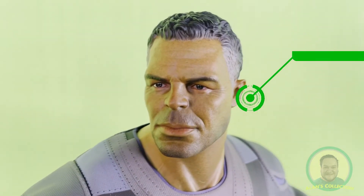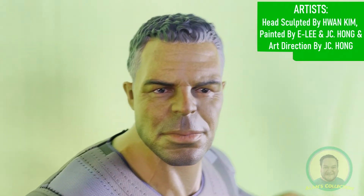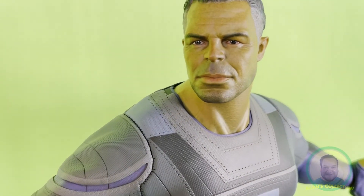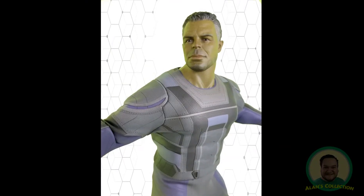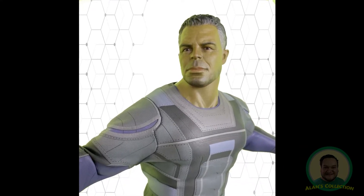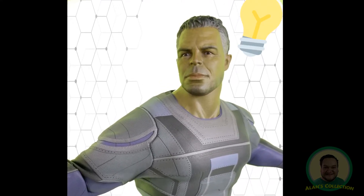Talking about the head sculpt, aside from the Avengers 1/6 scale Bruce Banner, I believe this head takes after Mark Ruffalo. The details of the wrinkles and the frown lines are simply sensational. Also, the black hair and grey hair do look very real. The look on Banner's face is clearly a thinking face, like he's carrying a light bulb over his head.